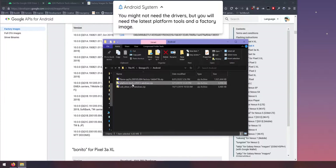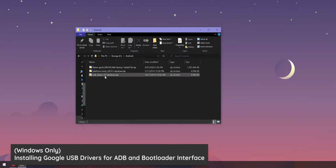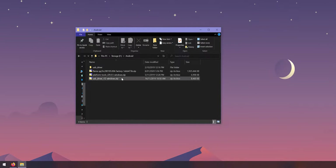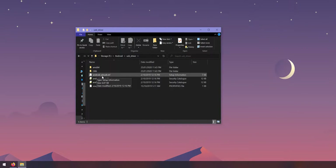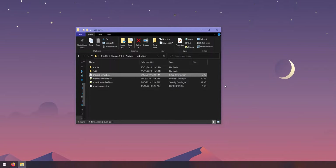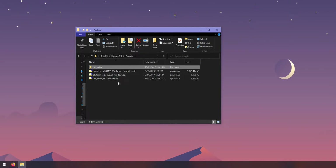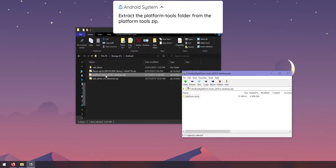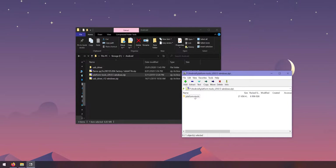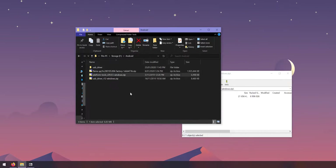Once you have those three files downloaded — the USB drivers, platform tools, and factory image — open the USB drivers zip file and extract the USB driver folder. This is Windows only, so Mac and Linux users can skip ahead to the platform tools. For Windows: open the USB driver folder, find the file called android_winusb.inf, right-click it and click Install. Accept the User Account Control dialog if prompted. Then head back and open the platform tools folder — this contains ADB, fastboot, and other executables used to communicate with your phone.